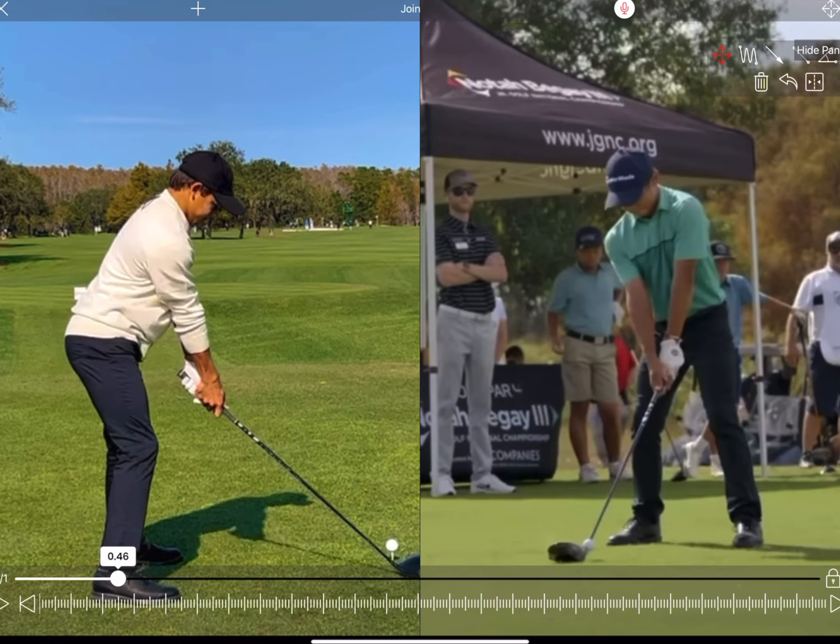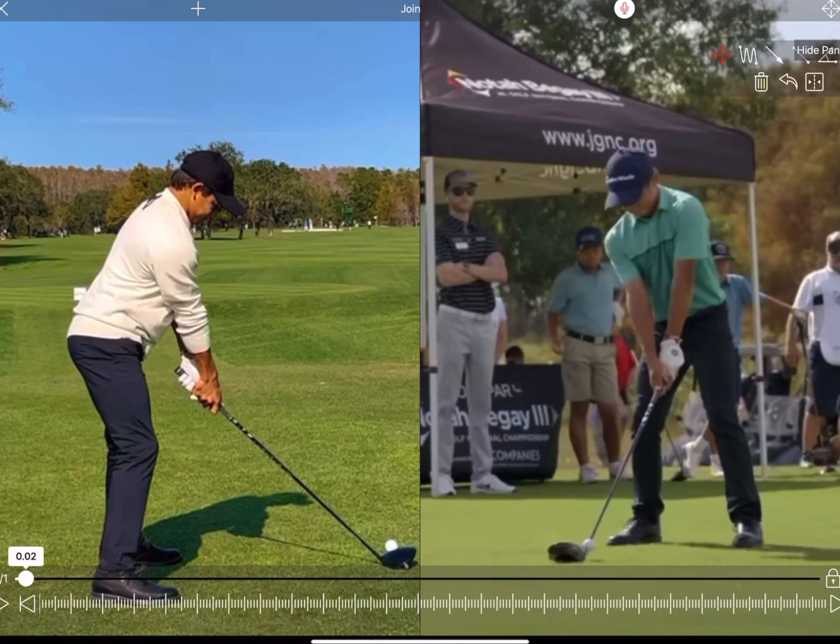So it's the set up. Tiger's obviously done a brilliant job here, really harped on to Charlie about the importance of set up. Neutral grip — he's weakened that off in the past couple of years, was a little bit stronger before. Neutral with the right hand. Nice bit of foot flare, which will help rotate around his hip joints. His arms hang naturally, just a little bit in front of his shoulder joint. A little bit of knee flex, nice upright spine — nice and neutral. Really good fundamentals there from Charlie.